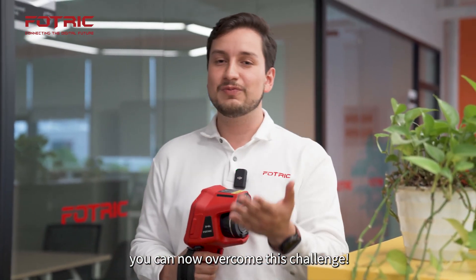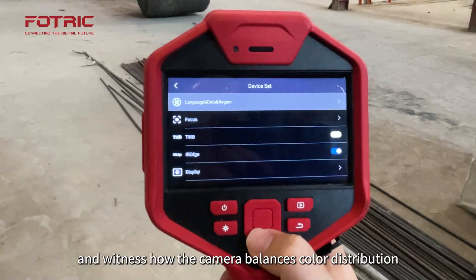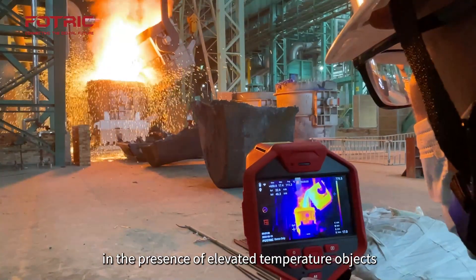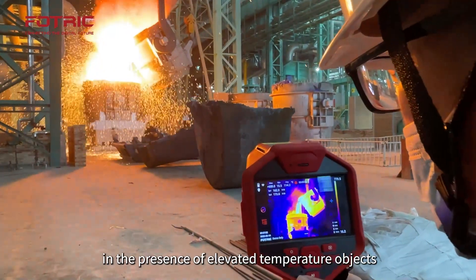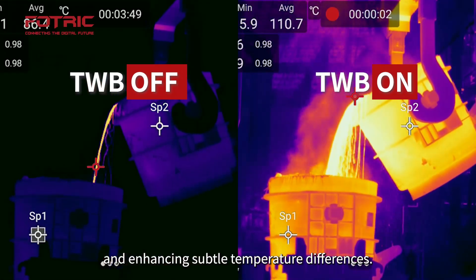With Fotric's innovative TWB mode, you can now overcome this challenge. Activate TWB mode and witness how the camera balances color distribution in the presence of elevated temperature objects, making the whole image more vivid and enhancing subtle temperature differences.